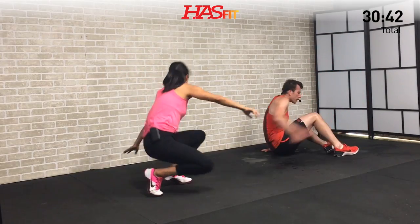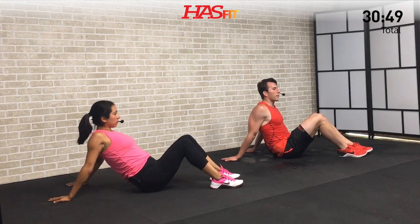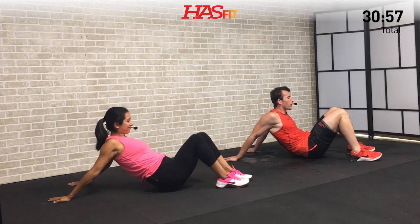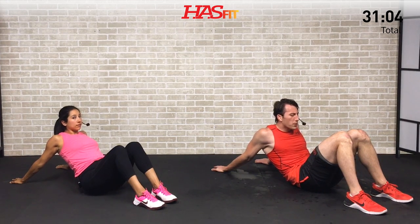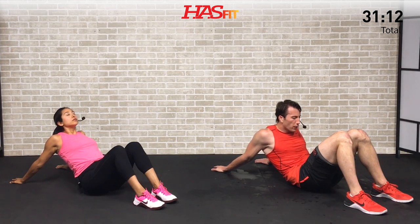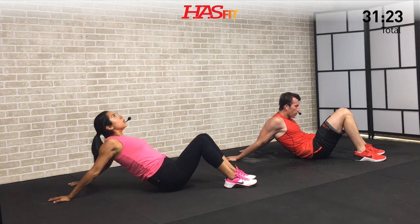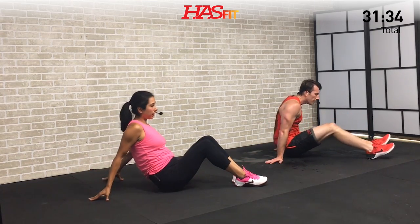Moving to the ground for a crab shoulder extension. Sitting down, fingers pointing back behind you, arms straight. We're going to scoot our butt forward as far as we can until we feel a good stretch on our shoulders. For all these static stretches, take them to about 85-90% of what you're capable of — you want to feel a good stretch but not induce pain. Get those arms straight and hold. We did a lot of work on those shoulders today and need to do a little recovery here.